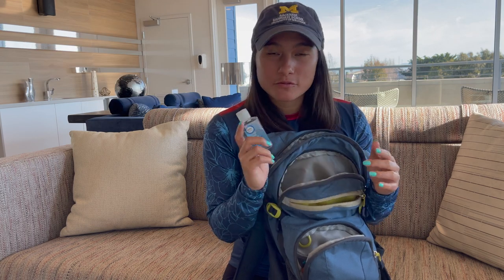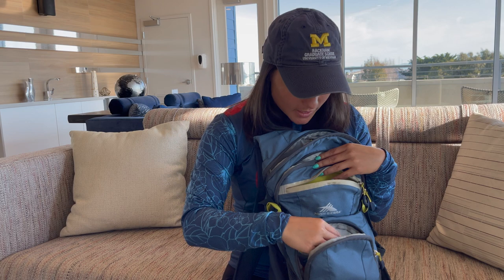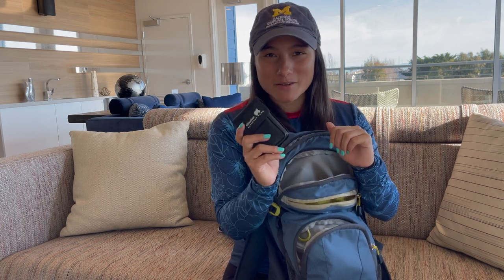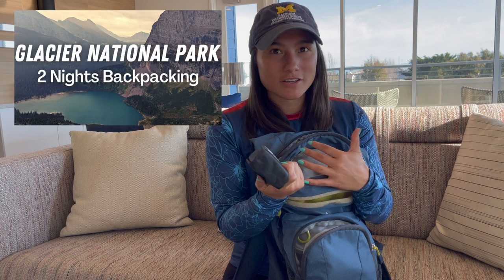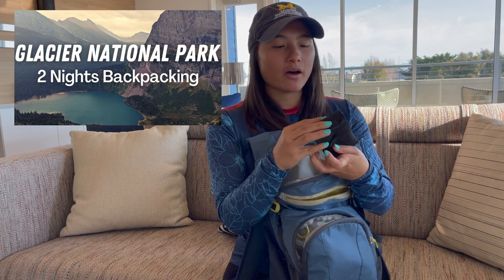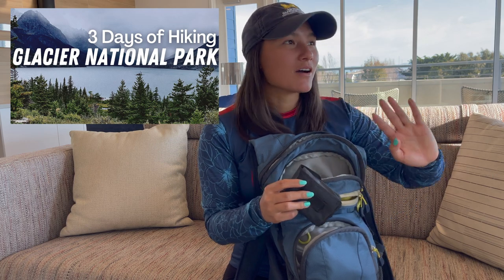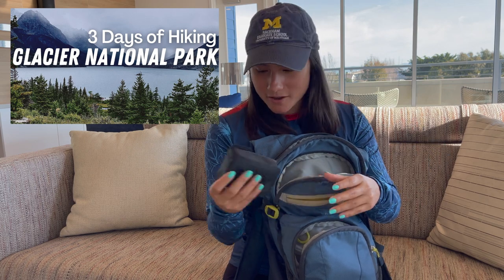Hand sanitizer is great — before you eat your snacks or if you have to go to the bathroom out there, you can wash your hands. And binoculars are my number one entertainment item on hiking and backpacking trips. These are just cheap $20 binoculars from a glacier trip, but they work pretty well — I got to see some mountain goats. I like to sit, look at the views, check things out, and maybe spot some animals.